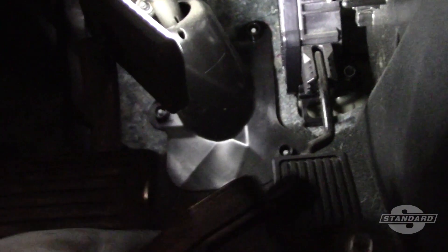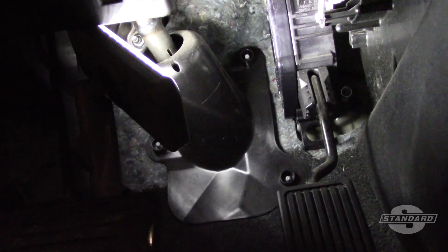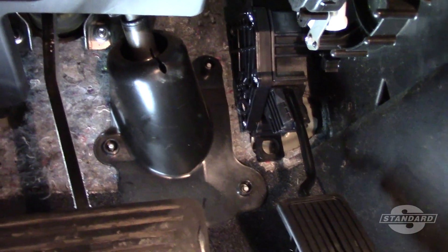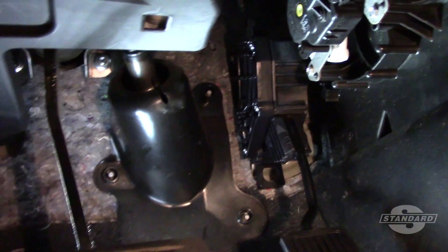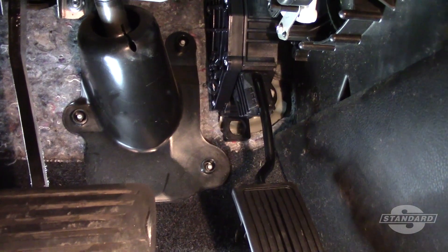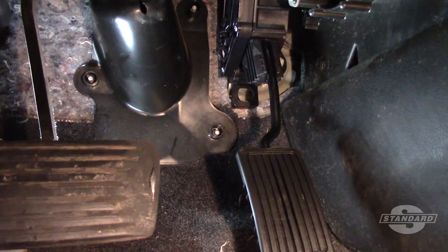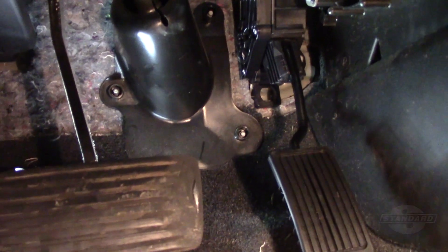I'm going to take the new unit, install the studs, make the electrical connection, and complete the job. We've got the brand new APP installed — there was one stud off to the right hand side and one up on the top. I used a 12 millimeter swivel socket to remove and reinstall them, then made the electrical connection. I'm going to clear the codes and check service information to verify any specific relearn procedures required, and just like that we've installed the new APP assembly on this 2010 Honda Accord.